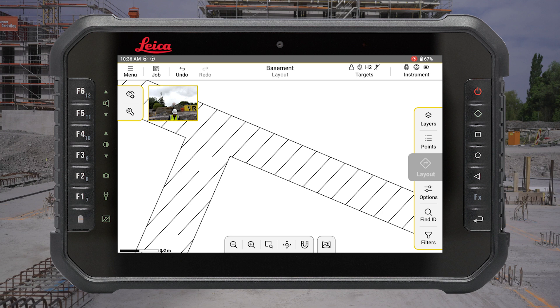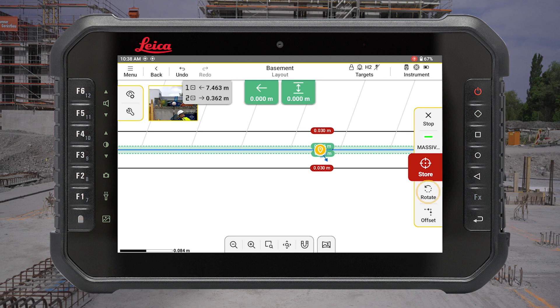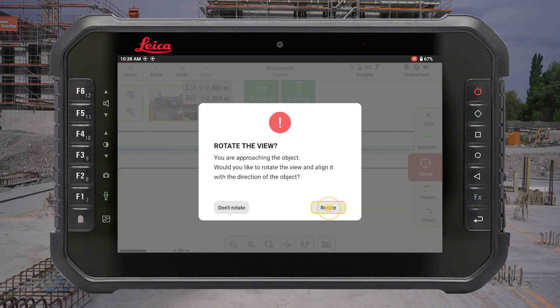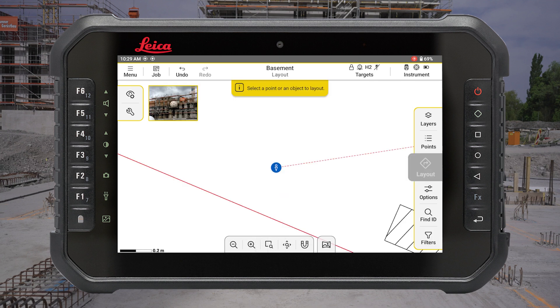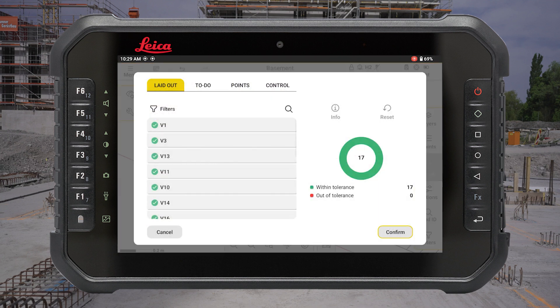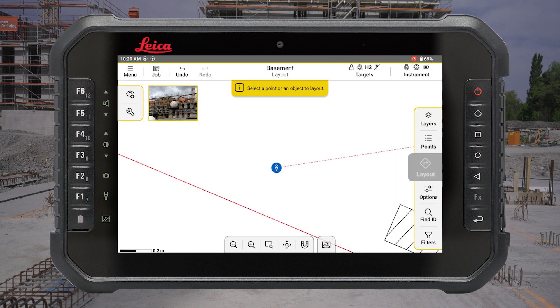If you wish to layout an object, select the line from the drawing and press Layout. Rotate the view and align it with the direction of the object. Open the points list to review all laid out points and the layout statistics. When the layout is finished, you can see the results on the dashboard.